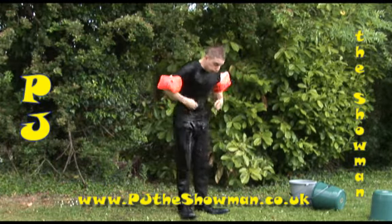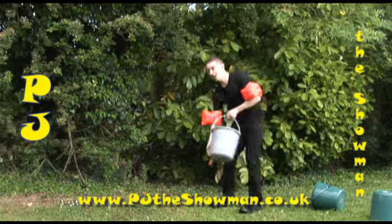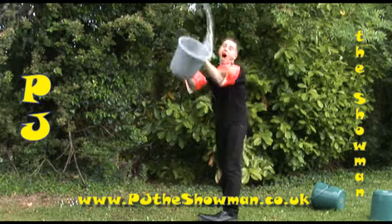Rule 4. So keep your hands steady and with the right amount of water, this should happen. Move! All in.